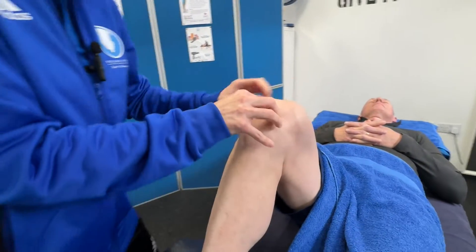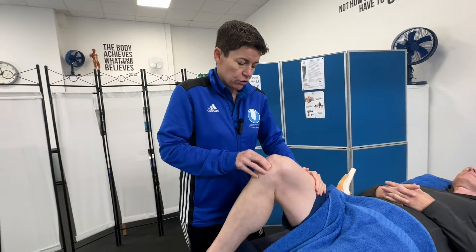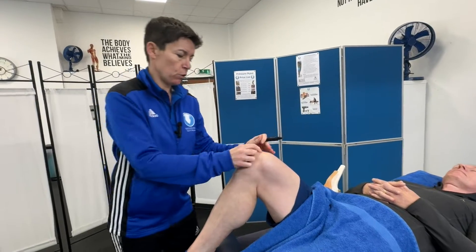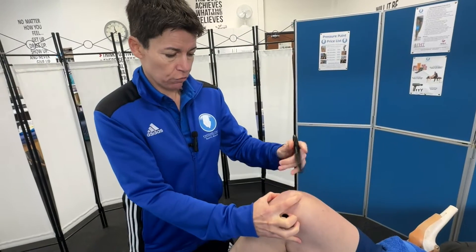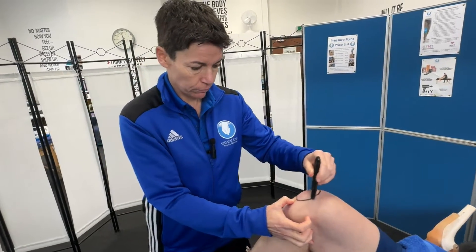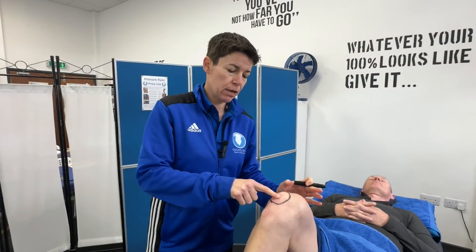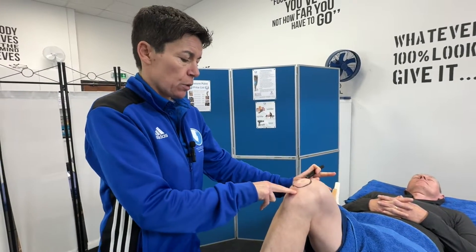I'll be drawing this on so you can see, referring to the knee anatomy model I have here. First, we're going to palpate the patella and draw around it. The patella is the sesamoid bone and it develops within the body around two or three years of age, so we're not actually born with the patella — it grows within the patella tendon.